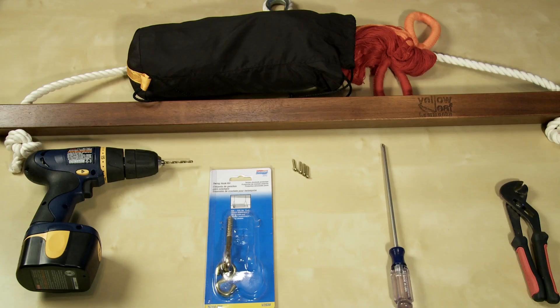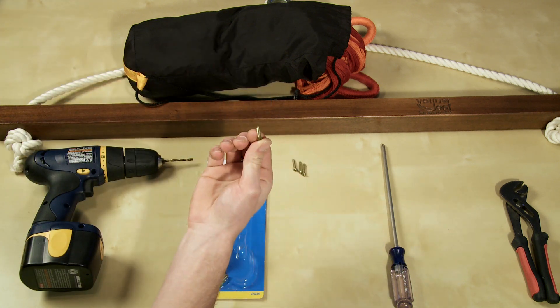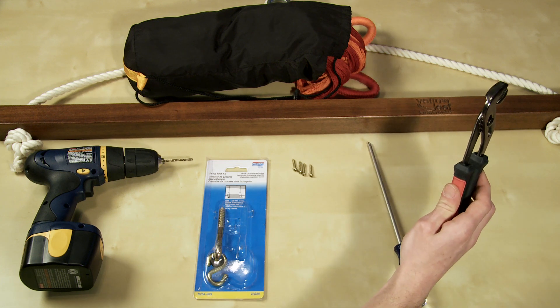Your sitting hammock and hanger, a cordless drill, a swing hook kit, four small screws, a Phillips head screwdriver, and an adjustable wrench.